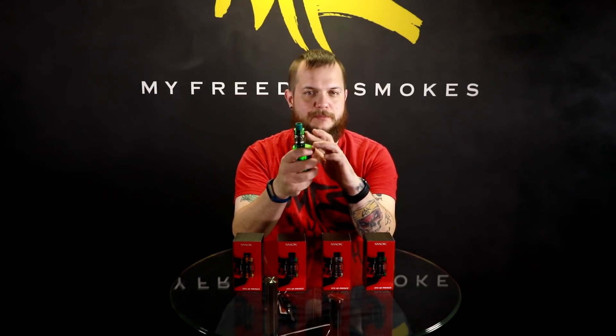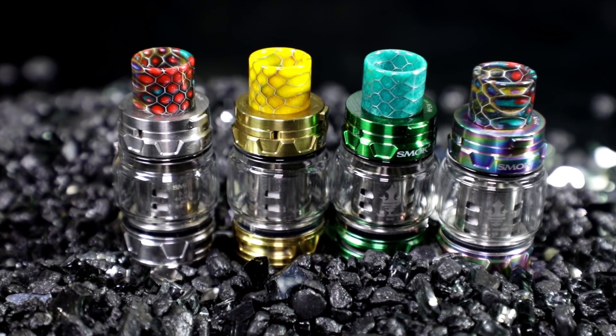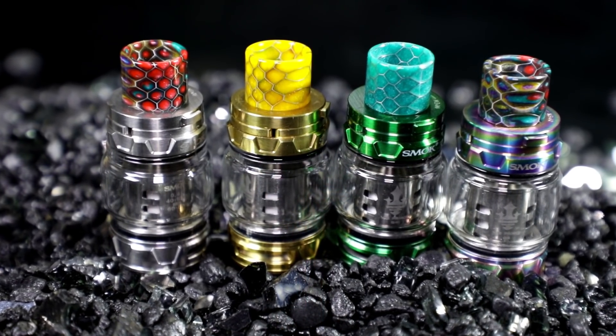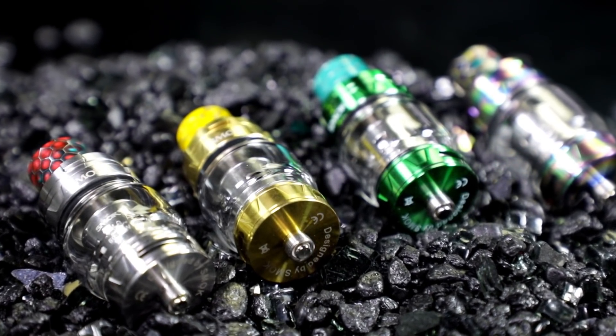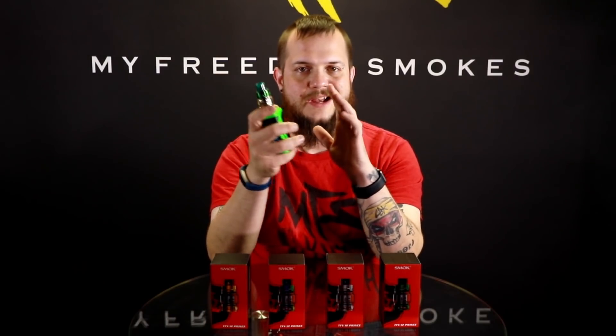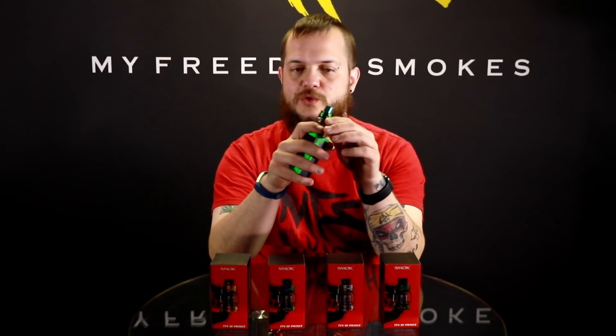This tank has got the bubble glass that holds eight mils of liquid, and they also changed up the top fill a little bit on this one. It does come with new style coils. A lot of their tanks — a few of them like all the Baby Beasts will use the same coils — but your X-Babies, your V12s, they all come with different coils. The Prince is using its own Prince coils, so it's kind of some new coils to learn.